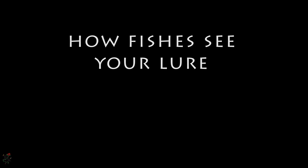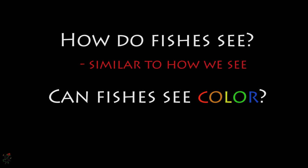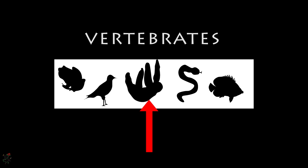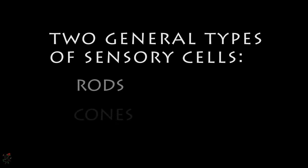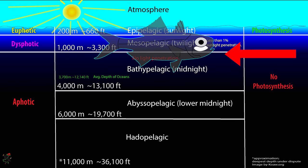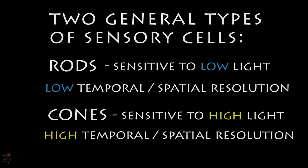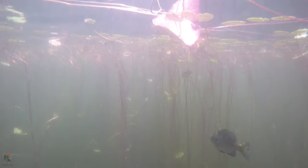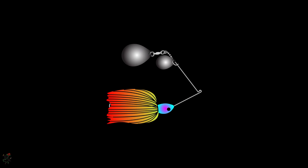How do fishes actually see the bait, and can fishes see in color? The short answer to both of those questions is that fishes see much the same way that we do, and most can see in color. Remember, fishes are vertebrates just like us. Fishes have two types of sensory cells in their eyes: rods and cones. Rods are sensitive to lower levels of light, offering low temporal and spatial resolution, and are more prominent in deep water fishes. Cones are sensitive to high levels of light and provide high temporal and spatial resolution. Most inland fishes are exposed to high light conditions and have varying types of cones — these cones are how they see color. So when you are weighing out your skirt options, keep in mind that color does matter.